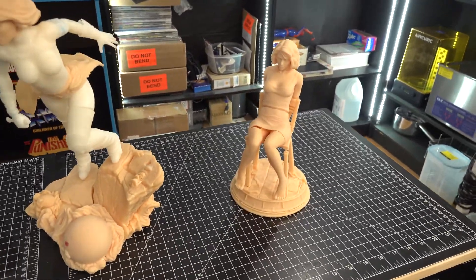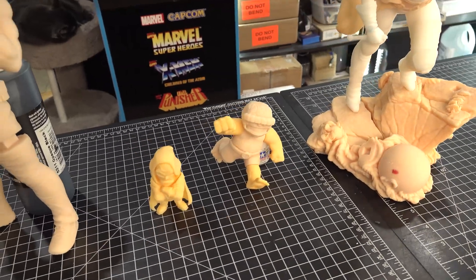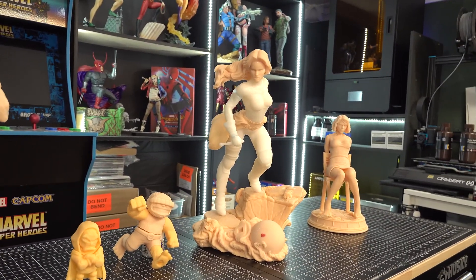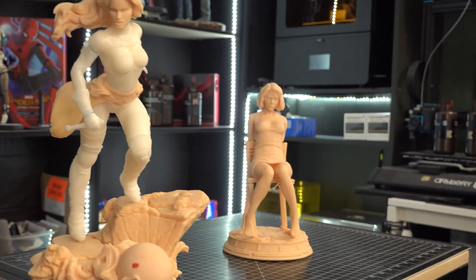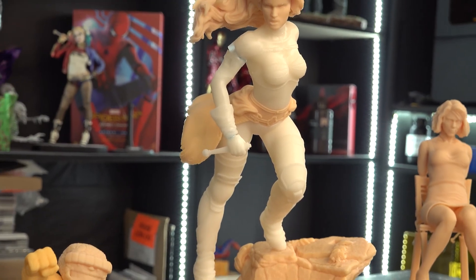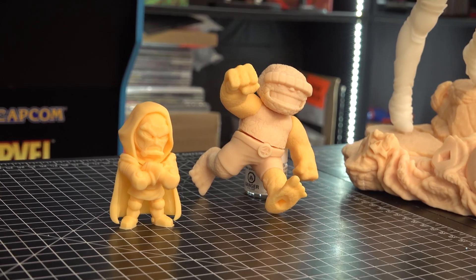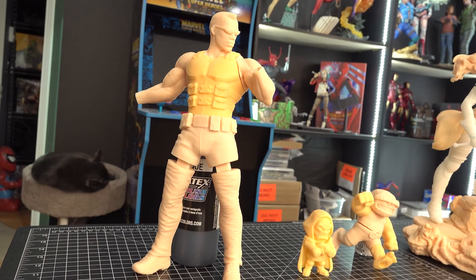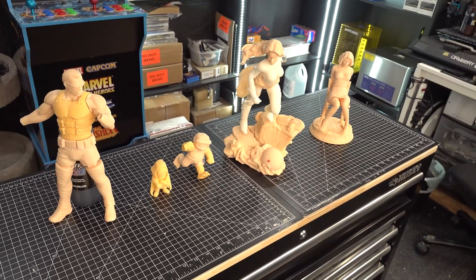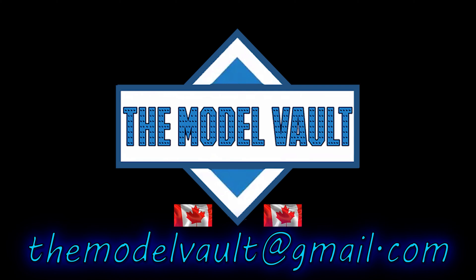And some partial assembly of the kits. I'll see you next time.